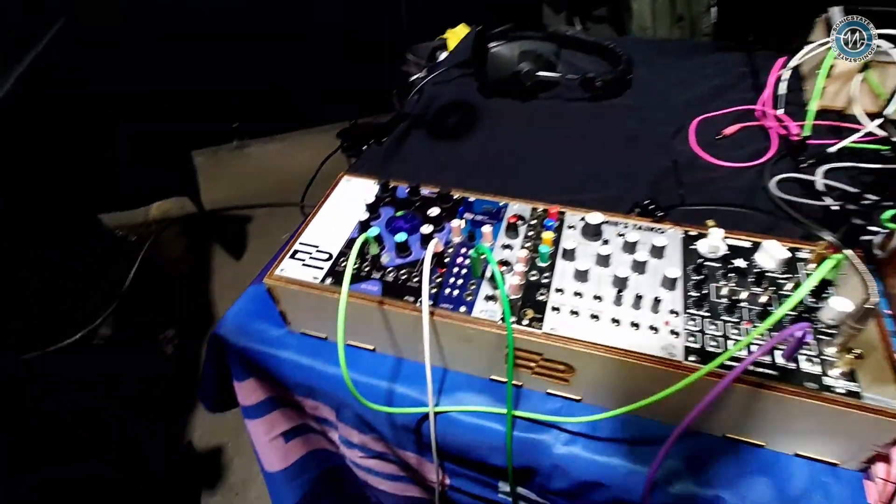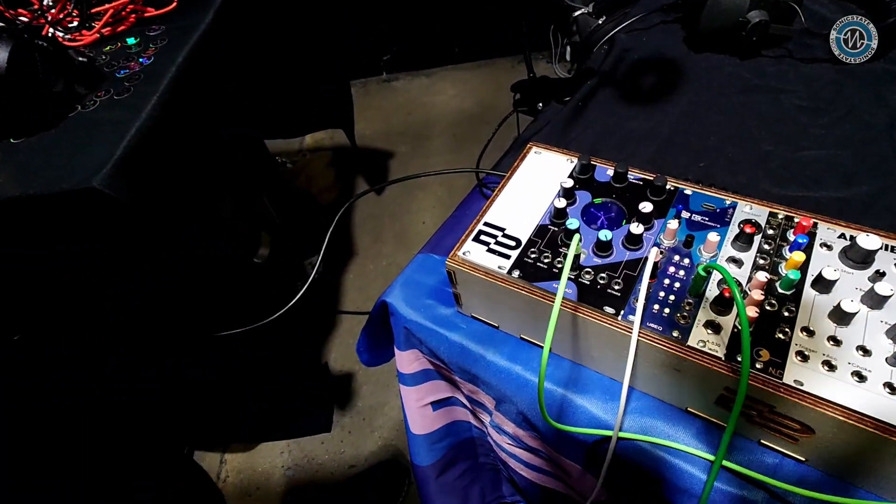I've not come across Immutelab instruments, so what are you showing here? We're a newish company. We come out of a research group called Immutelab at the University of Sussex, which is a music tech research group, and we're looking at getting our instruments research out into hardware in the public domain.